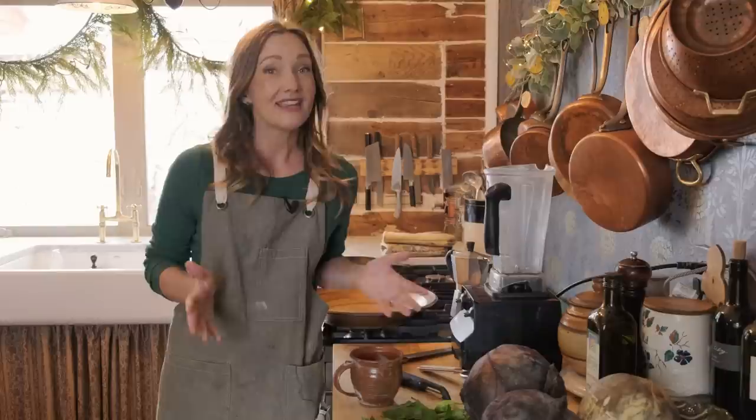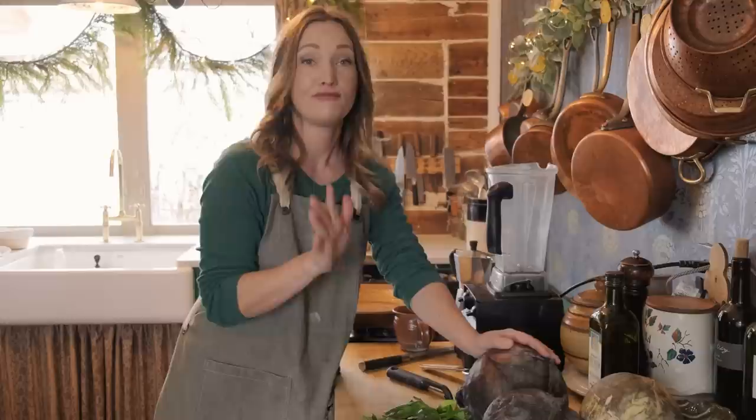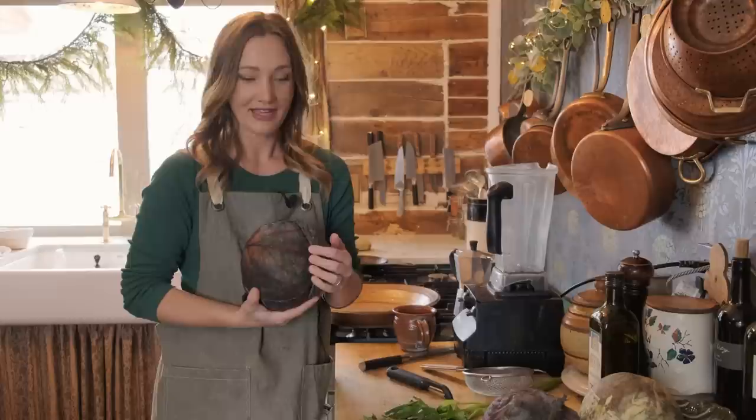A lot of times we think of fresh eating as 'I harvested this 15 minutes ago,' and that's great and beautiful. We love to celebrate those sorts of harvests in the summertime. But in the wintertime, we're not eating fresh food. In fact, we're eating food that is months and months old. This cabbage came out of the garden in July, which means that as of now, it is five months old. And here is what it looks like.